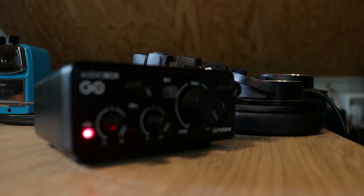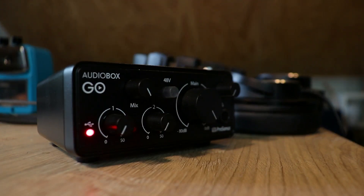The next thing you'll need is an audio interface. We've got a video on how to set up your audio interface if that's giving you trouble. But today, I will be using the AudioBox Go from Personas. It's one of our newer interfaces. It's super cute, tiny, portable. You can see it just over my shoulder over there.